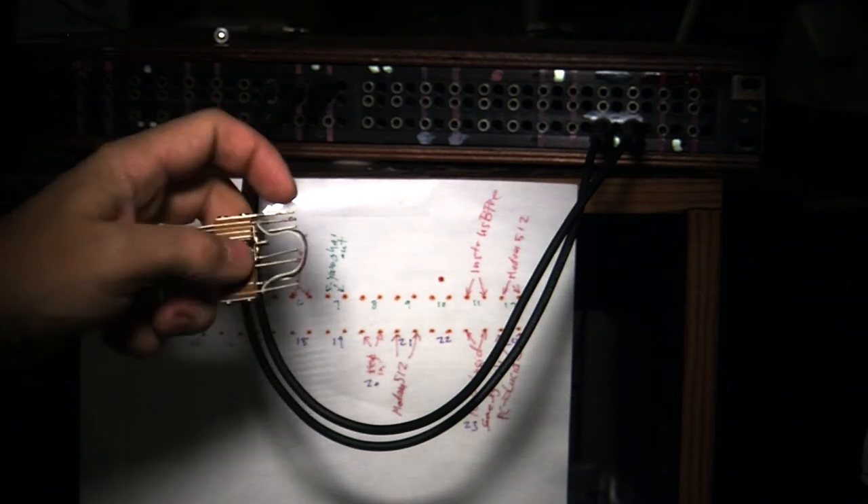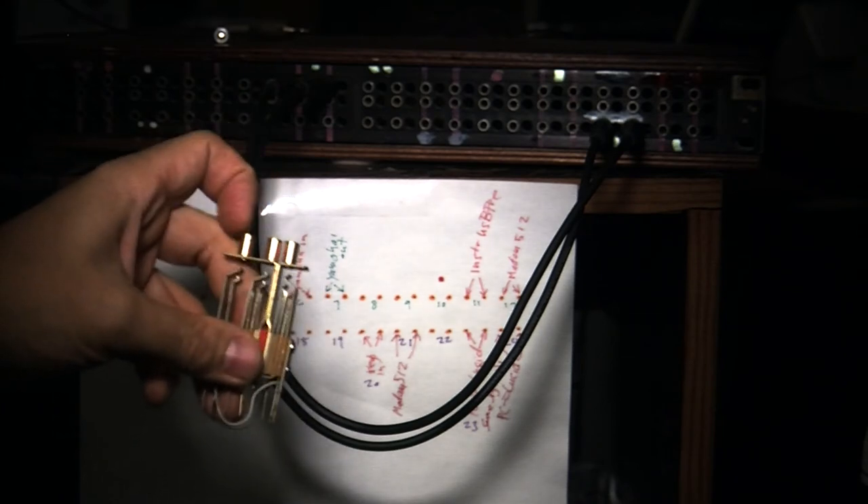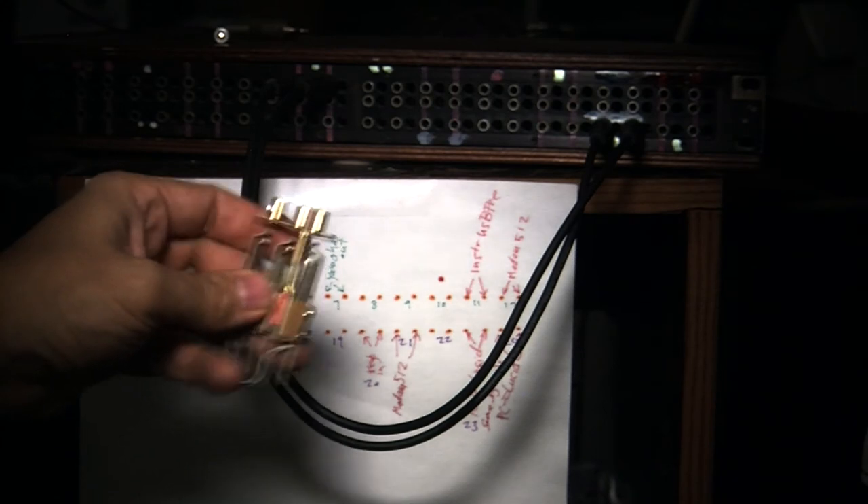There's a common negative at the top — that post right there is the common negative for all three. So there's basically one negative, and then each socket has a sleeve and a tip, or a ring and a tip — two connectors per socket.